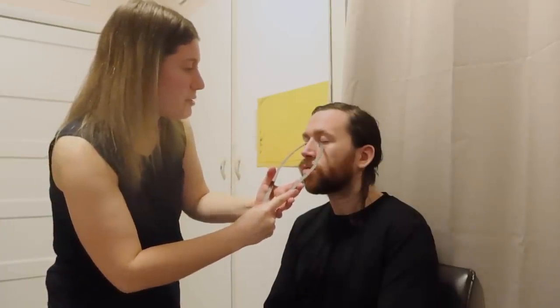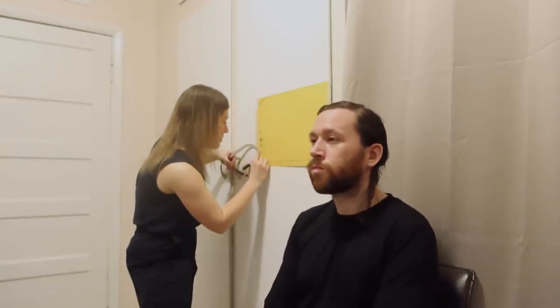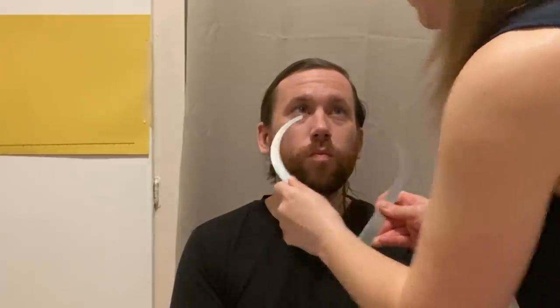I'm going to go ahead and check from the outside of each ear to the other one. So just look straight ahead for me. Actually, can you come around to the other side? Thank you, shift it just a little bit. I'm going to grab from where your hairline hits right here to the other side.